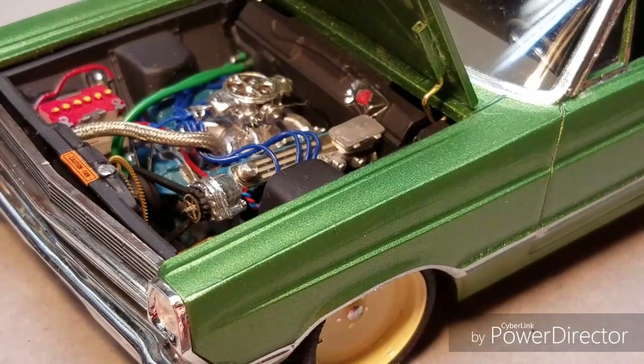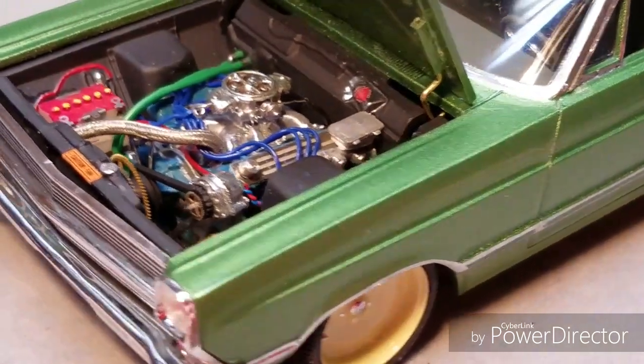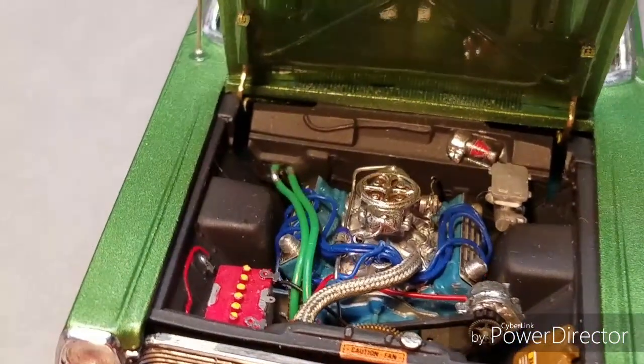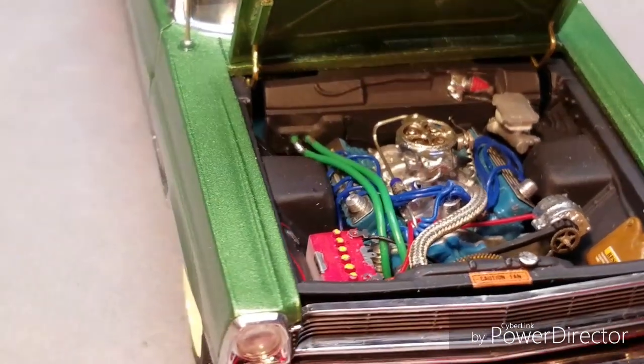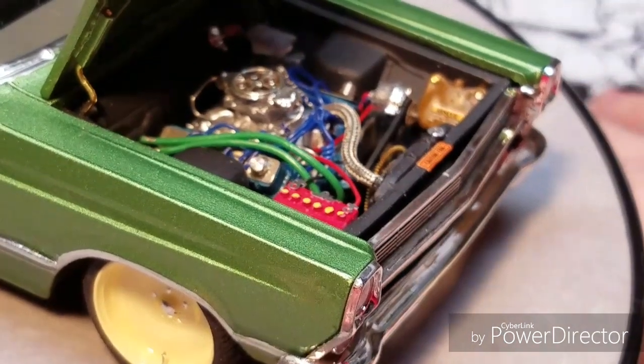It's all wire detailed. The battery has terminals and a mount tie-down. There's a throttle return spring, throttle linkage, and power brakes. I wanted to give a little bit more detail so I added a decal to the washer motor.